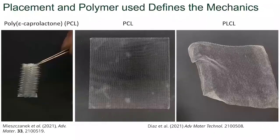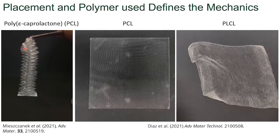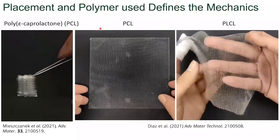It's important to note that the placement of the fibers and the type of polymer used really defines the overall mechanics. Here on the left, we have that scaffold that we previously saw on the mandrel. And at this particular winding angle and thickness, you get elastic snap-through phenomena and the fibers will lock into place. Now, if we don't use polycaprolactone but use PLCL, which is an amorphous polymer, the mechanics are also very different.